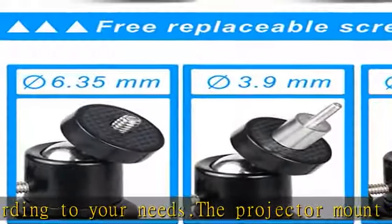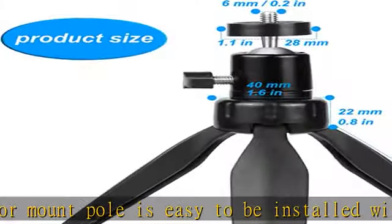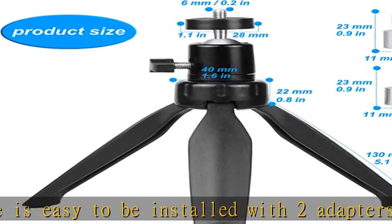Check the description to get this product today at the best price. The mini projector tripod mount fits the majority of mini projectors with three sizes of screw adapters.